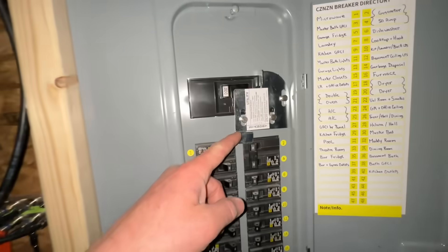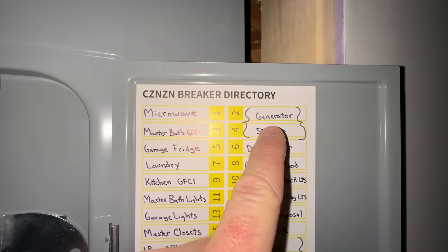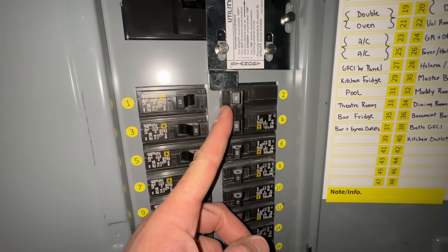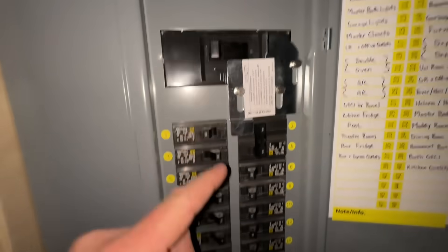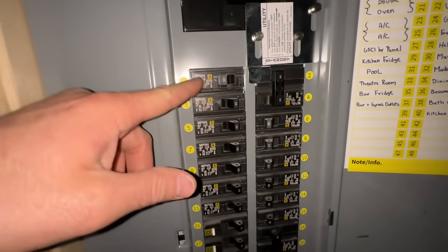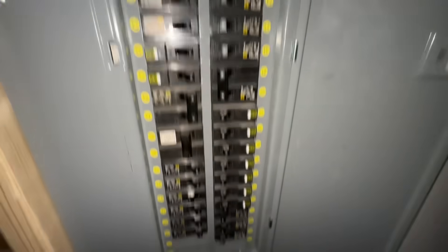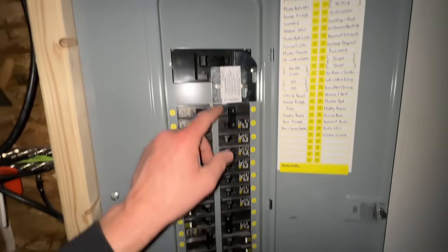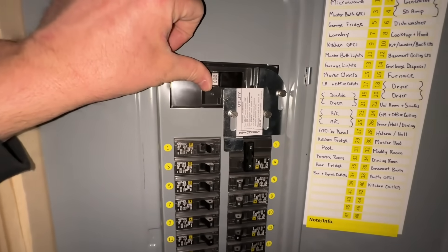Back in the basement — all the lights are off because the generator is shut down. Now we reverse the interlock switch: turn off the generator 50-amp double-pull breaker, slide the transfer switch bracket down to lock it, then turn back on the breakers I had switched off. Once those are back on, the interlock switch drops down to lock the generator breaker, and then you turn your main power breaker back on.